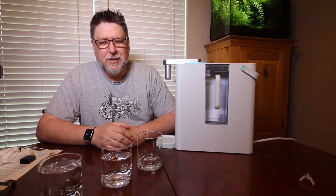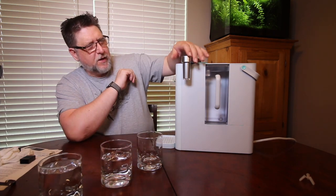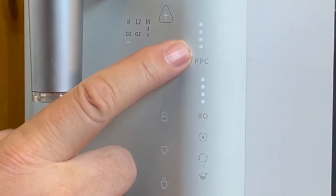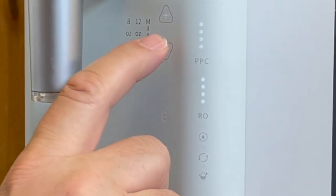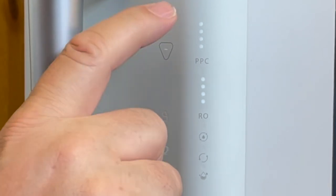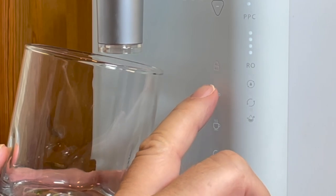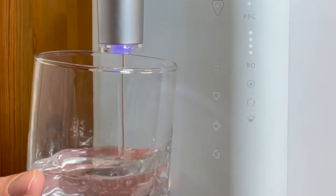It's finished — actually a little faster than the cleansing cycle. Tapping the unit reactivates the lights. The lights at the bottom indicate filter quality — there's a PPC filter and an RO filter. I've set it to 8-ounce using the up and down arrows. There's also a light that lights up on the spout when dispensing. I'm going to select cold water and see what comes out.